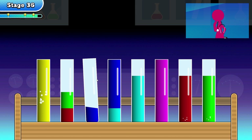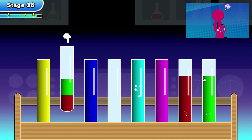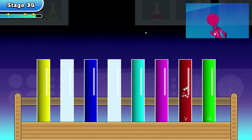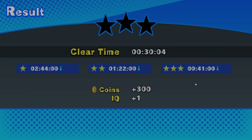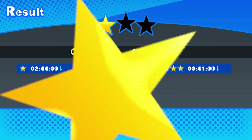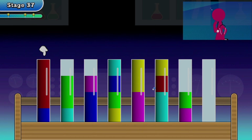We made it — we solved it and we won 3 stars. That's really good. So we are up to speed with this type of game.